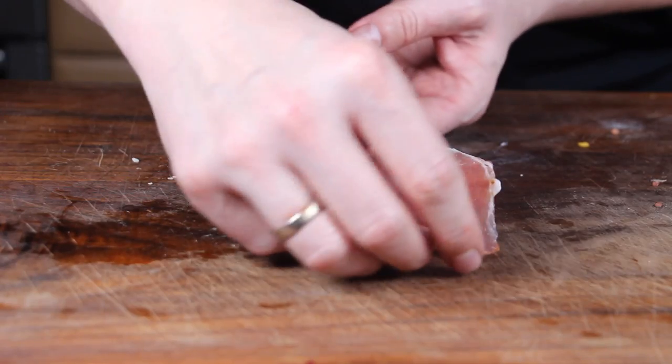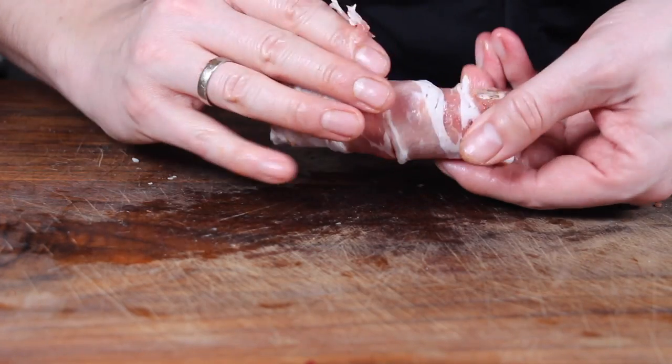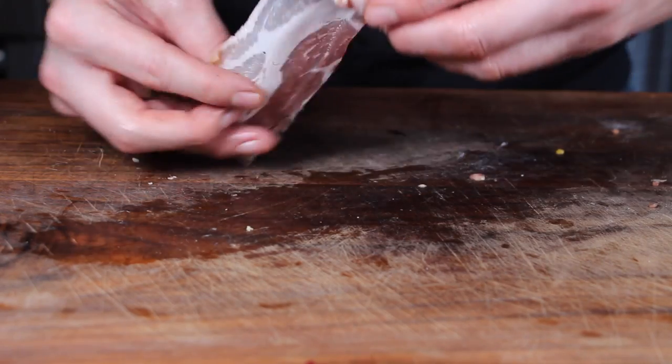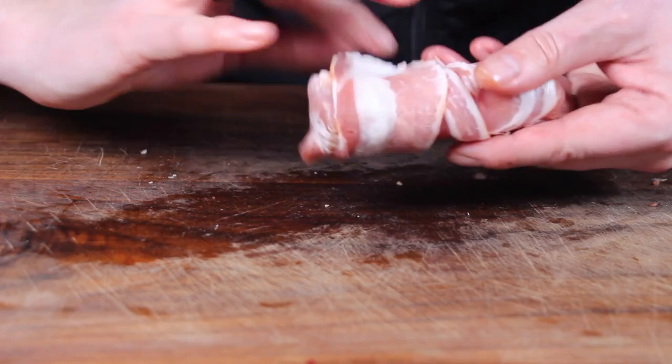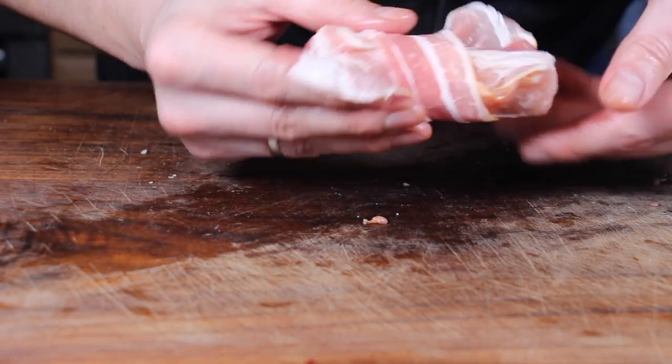Take an additional slice of bacon and close it completely all around. Now repeat this 20 times. I won't bother you too long with all 20, but just to give you an idea — that's it.